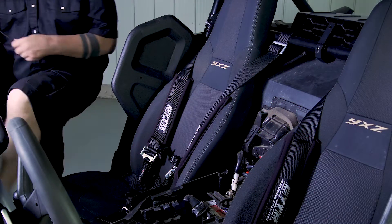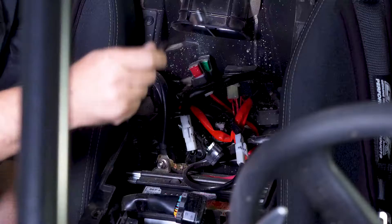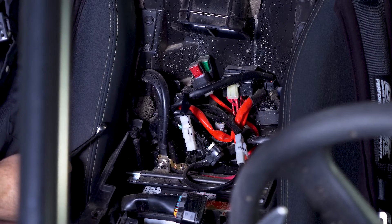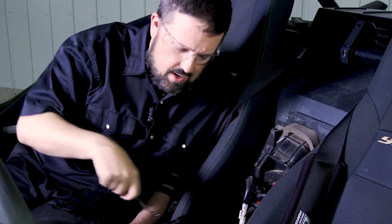Before we start messing with the power, we need to disconnect the battery. Check your owner's manual for the proper procedure to disconnect your battery safely. Once the battery is safely isolated, we can go ahead with routing our power lines and connecting them to the battery.